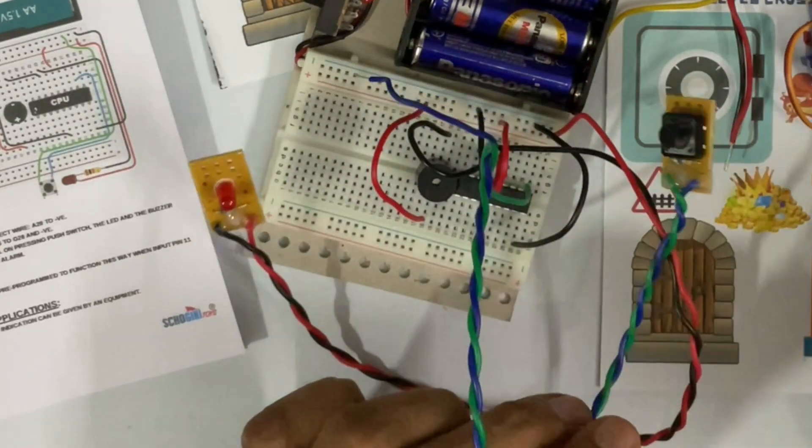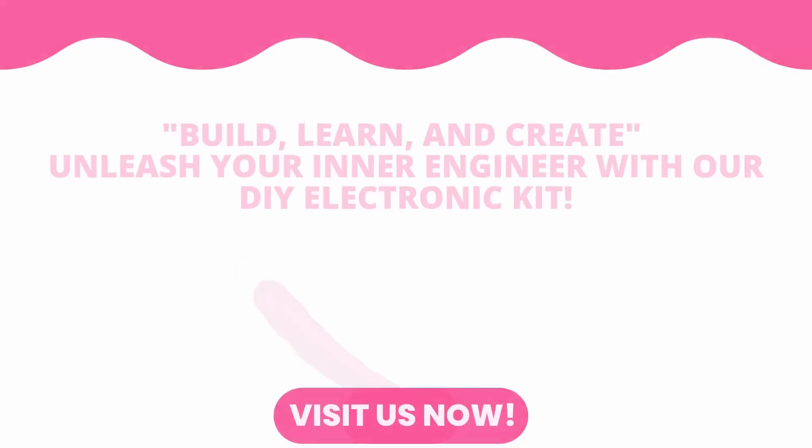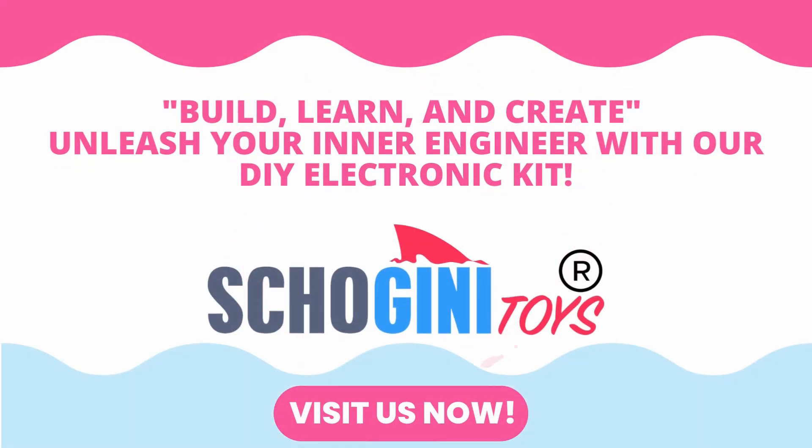Perfect. Let's move on. Let's switch it off. Build, learn and create. Unleash your inner engineer with our DIY electronic kit.